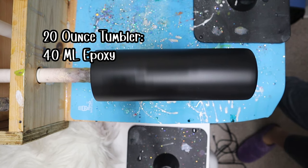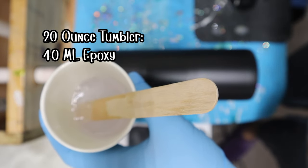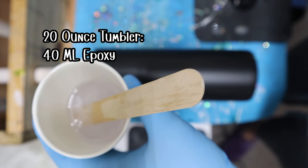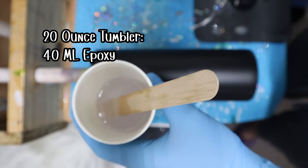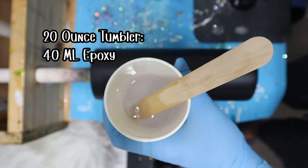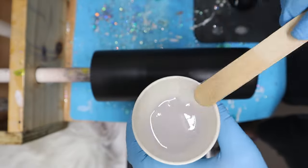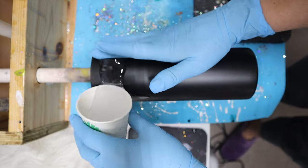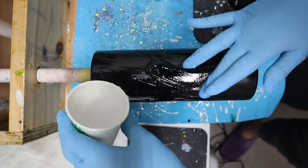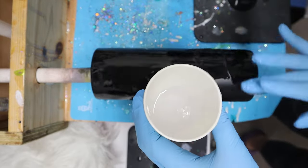My first tumbler is the 20-ounce skinny tumbler and I am using 40 mls of epoxy — that's 20 mls part A and 20 mls part B, totaling 40 mls. I know that sounds like a lot for a 20-ounce skinny stainless steel tumbler, but trust me, once you place it on there, you need a lot of epoxy to have these colors swirl. I receive a lot of questions about why colors aren't swirling — it's mostly because you are not using enough epoxy. I usually have a couple mls left over, but I'd rather have some left over than not enough.